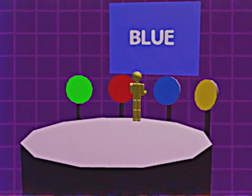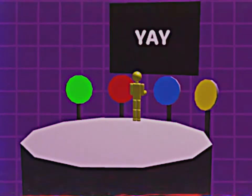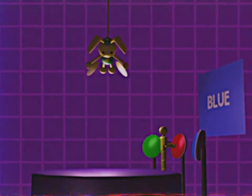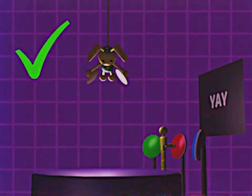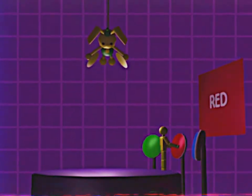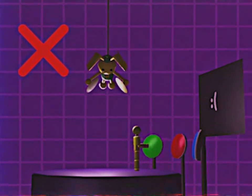Bunzo will slowly lower towards you. When you complete a color pattern correctly, Bunzo will rise back up. When you input a pattern incorrectly, Bunzo will lower towards you faster.